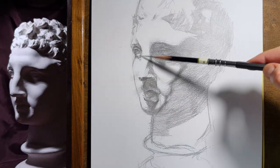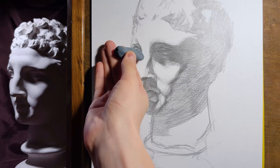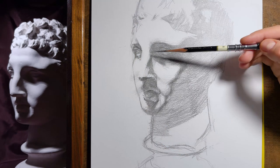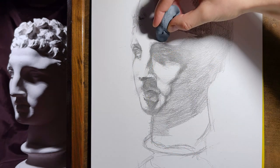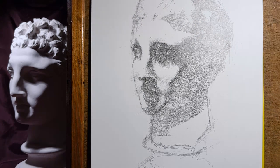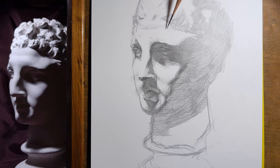The process of drawing that you see is not hyperrealism — this is an academic drawing. The goal of this drawing is not to create a hyperrealistic image resembling a photograph. The goal is to try to capture the form, proportions, and light dynamics on the object as accurately as possible.